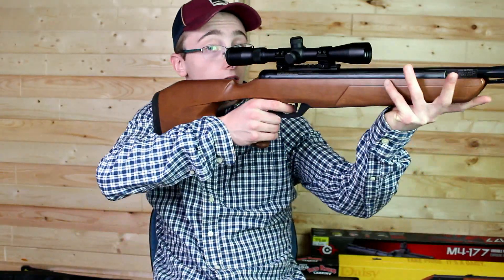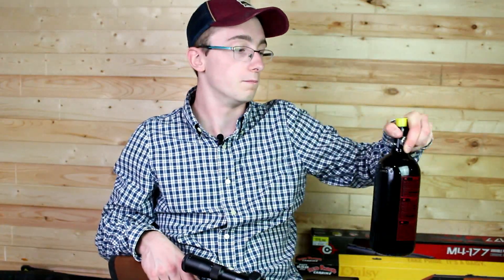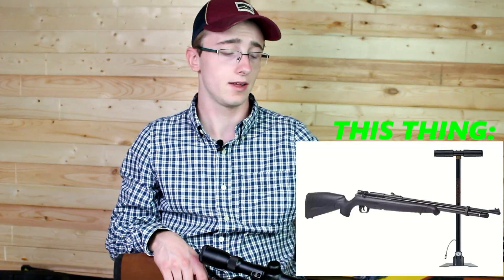I've already bought my PCP, and if you're wondering what it is, it's a Benjamin Maximus — probably one of the cheaper ones you can get. It came with a pump, and I don't want something crazy expensive, because I know most people watching my videos aren't using super expensive air rifles to hunt. I want to make sure you can fill it up easily with a small air tank or hand pump. It's a Benjamin Maximus pump kit, entry-level kit, but it's on back order right now, so it'll be arriving someday.